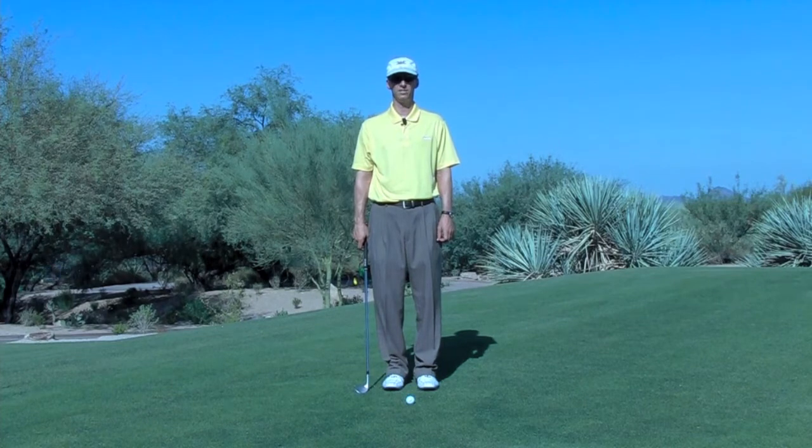Dale Abraham here, Golf Tips Magazine Top 25 instructor, and I'm here at the beautiful Desert Mountain Club in Scottsdale, Arizona. I want to help you with middle wedge distance.